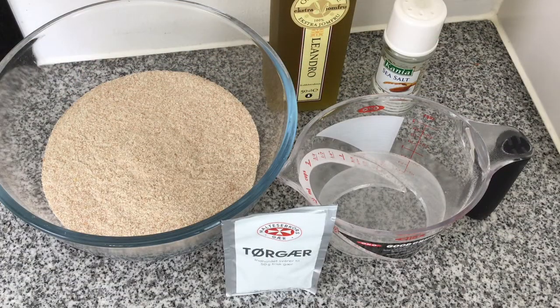For the pizza base I've got two and a half cups of wholemeal flour, I'm going to use a teaspoon of yeast, I've got one cup of warm water, some salt and some olive oil.